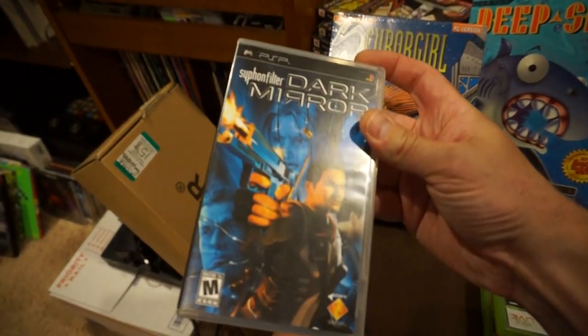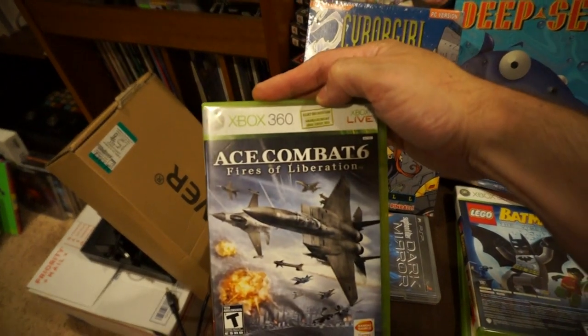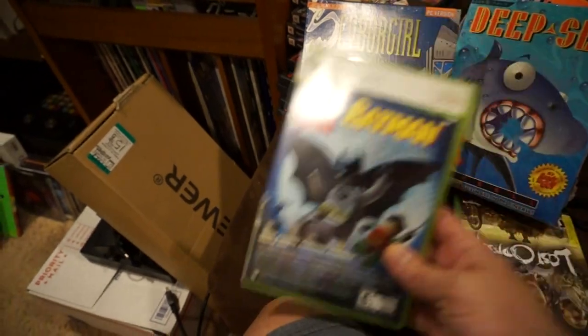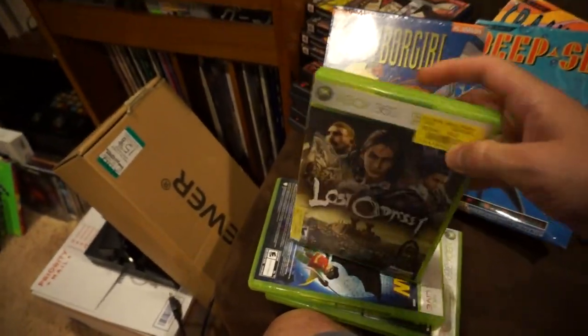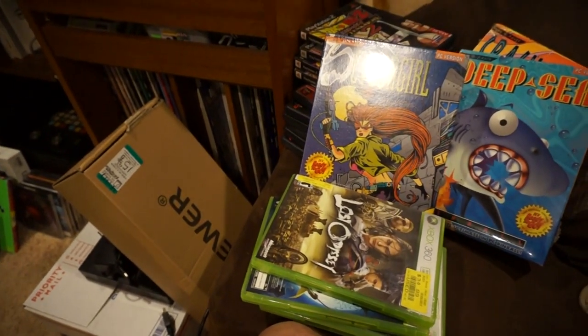Copy of Dark Mirror Siphon Filter on the PSP, Ace Combat 6: Fires of Liberation, the Lego Batman and Pure combo, and then a copy of Lost Odyssey on 360. Found those all at a Goodwill.